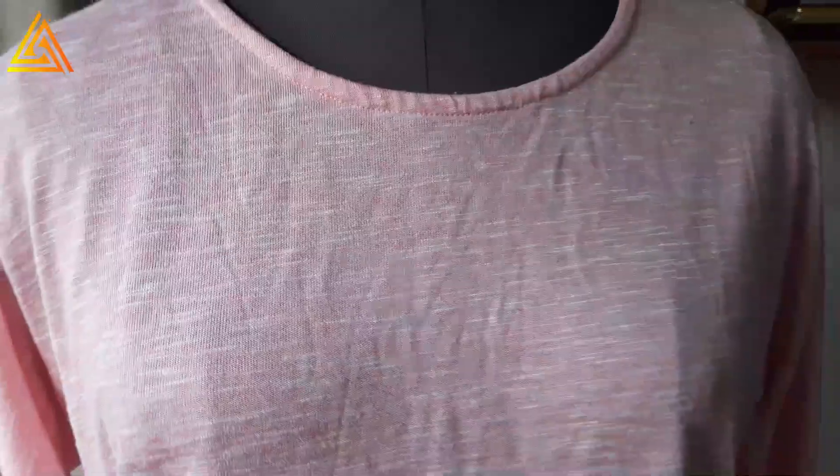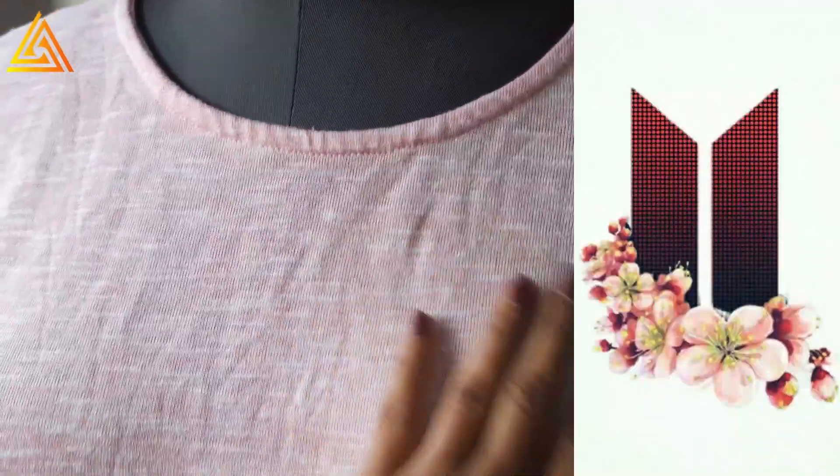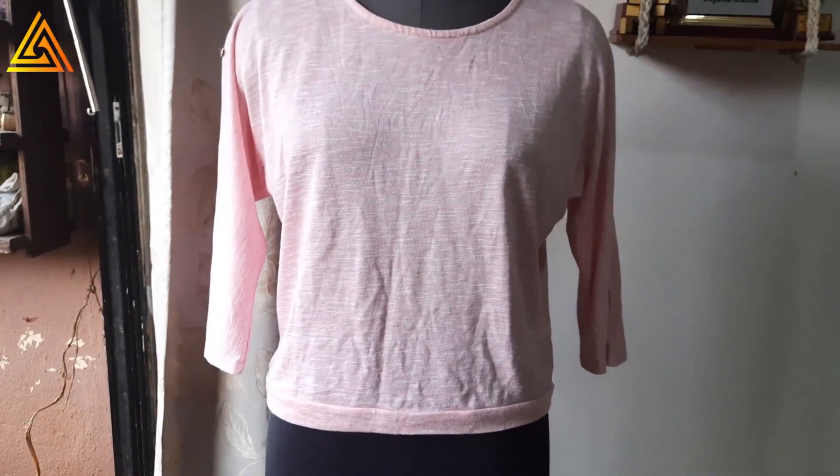She is a diehard fan of BTS, the Korean pop group, so I took this motif which I found on Pinterest. For the main logo of this motif I will be using this sequin fabric — it's a red georgette with an antique gold colored sequin on it.